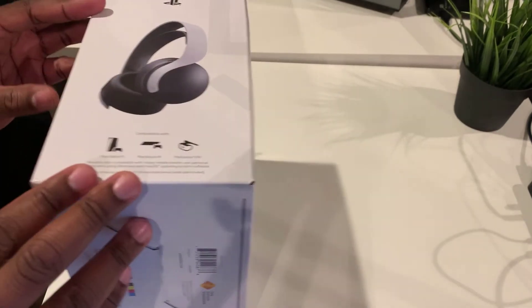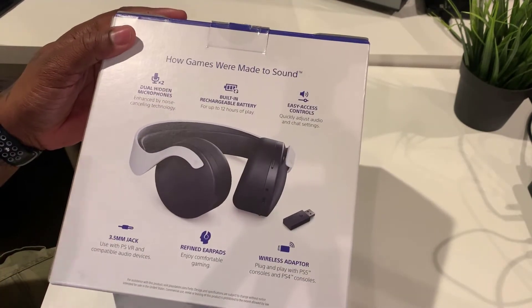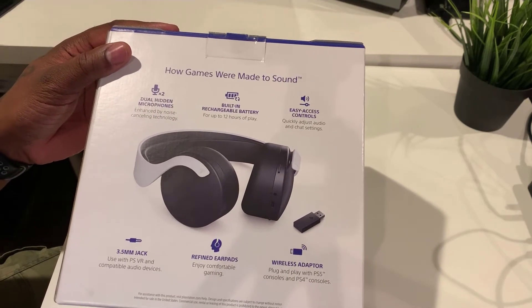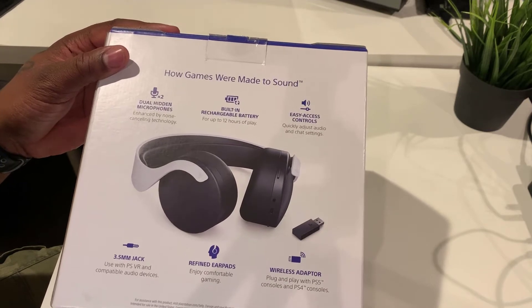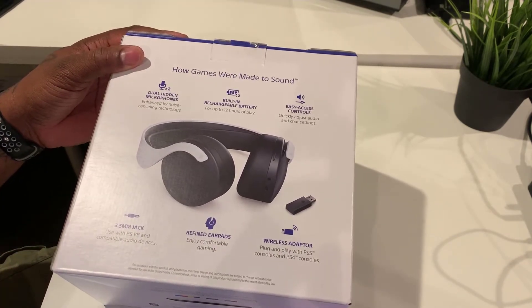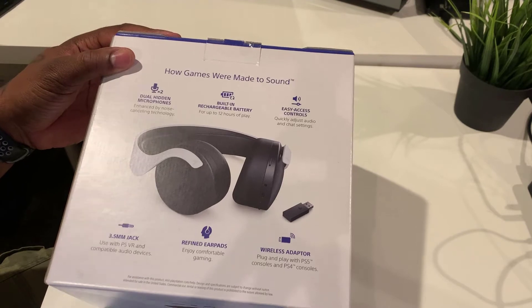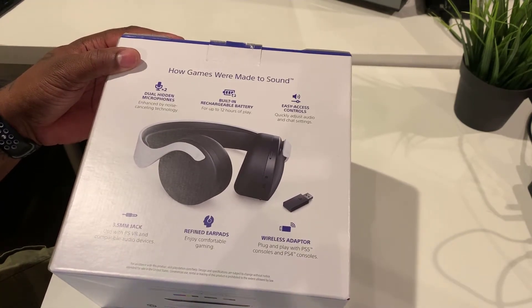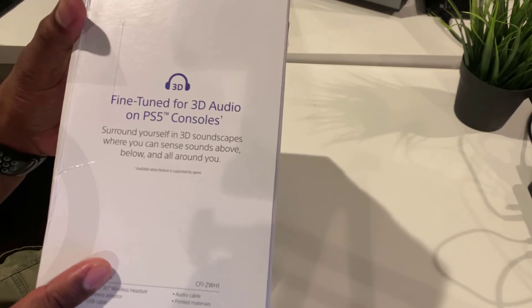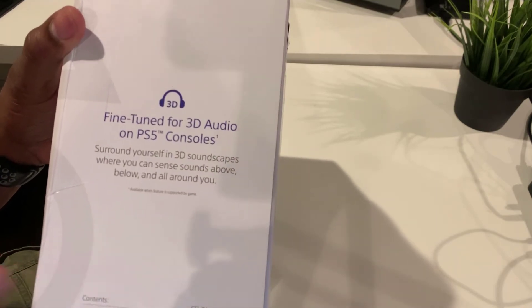These are compatible with the PlayStation 5, PlayStation 4, and PlayStation VR. Key features include dual hidden microphones enhanced by noise canceling technology, a built-in rechargeable battery for up to 12 hours of play, easy access controls to quickly adjust audio and chat settings, a 3.5mm jack for use with PSVR, redefined ear pads for comfort, and a wireless adapter for plug-and-play with PS5 and PS4 consoles. It also features fine-tuned 3D audio on PS5 to surround you in 3D stereo scapes where you can sense sounds above, below, and all around you.